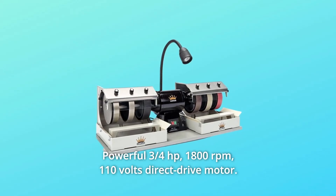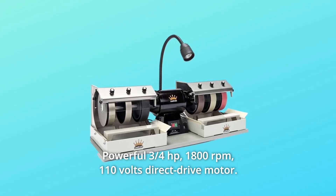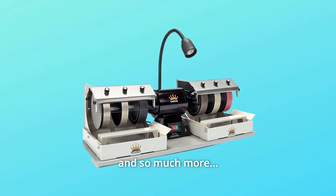Number 5: Powerful three-quarters of a horsepower, 1,800 revolutions per minute, 110-volt direct-drive motor. Comes backed with a 1-year warranty. And so much more.